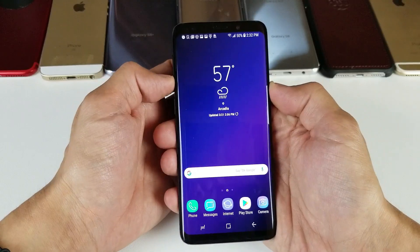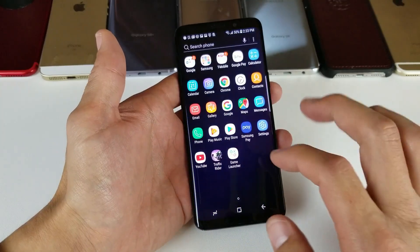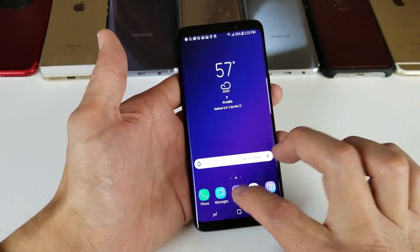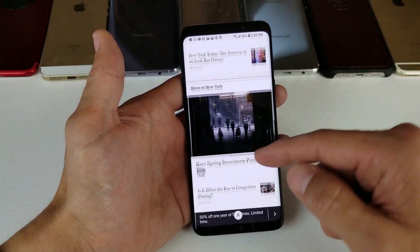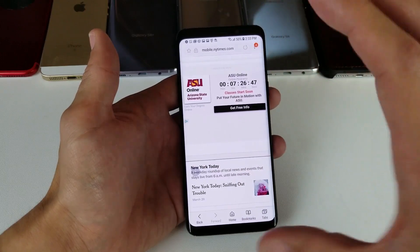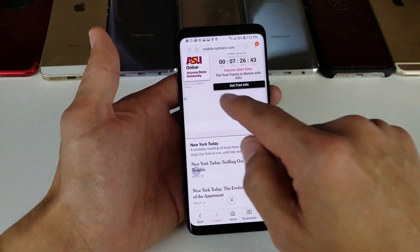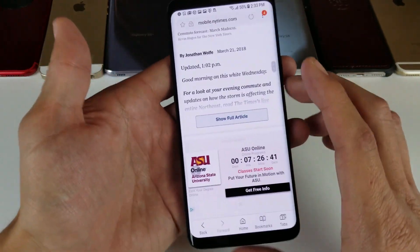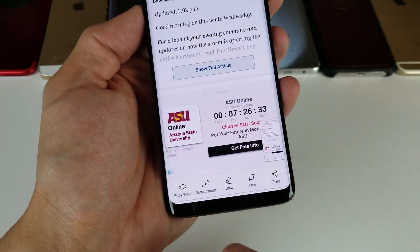Let me try that again — that goes directly into the gallery. Now, let's say that you are on a web page and you want to do a screenshot of a lot of things that you can scroll down, or you're in a chat group and you want to screenshot a lot of messages but you have to keep scrolling down — instead of taking a bunch of different screenshots, go ahead and take the screenshot and then you'll get this option.